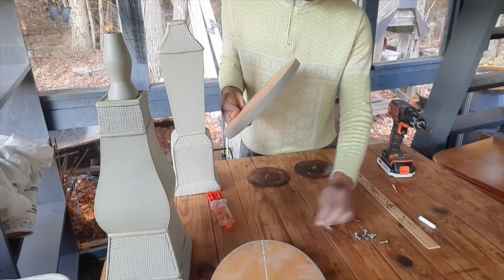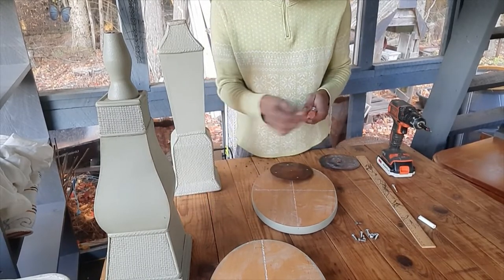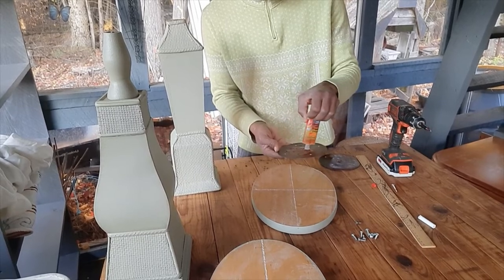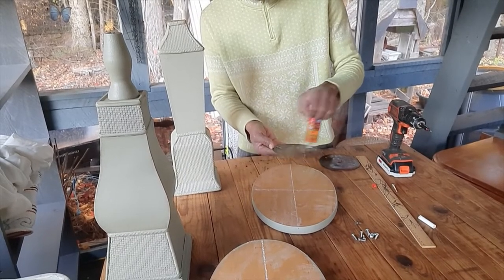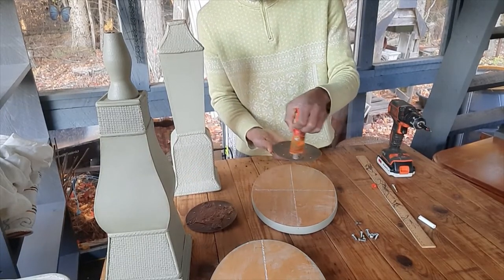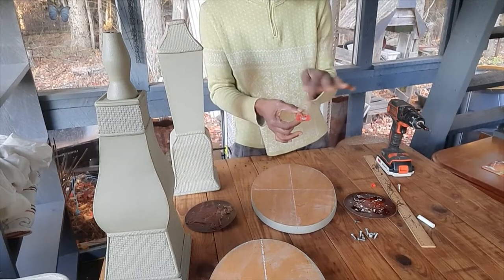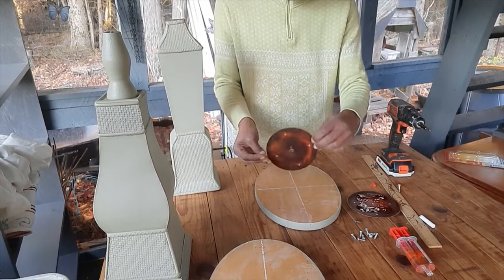I also have my flattened candle holders and my drill. The first thing I'm going to do is put some glue onto the back. I'm screwing it, but I want to make sure it's strong, so I'm putting glue on here too. It's a two-part glue — a resin combined with a hardener mixed into the resin to make it stronger.